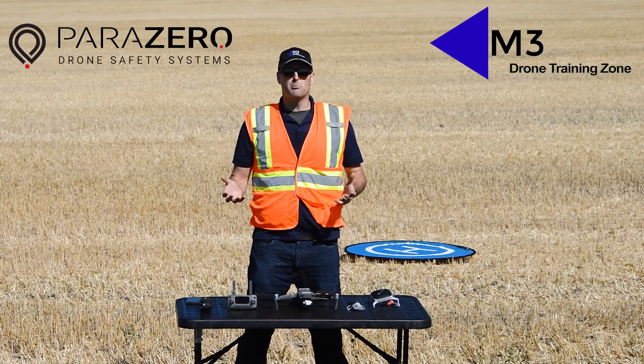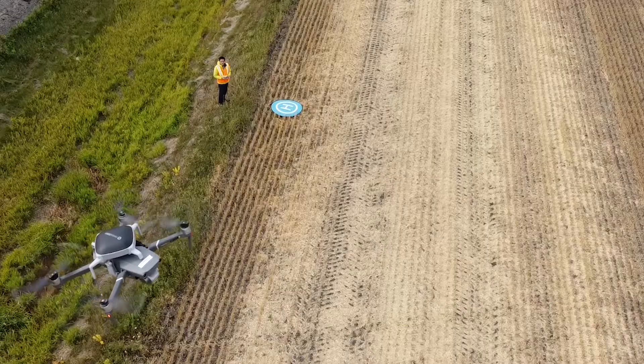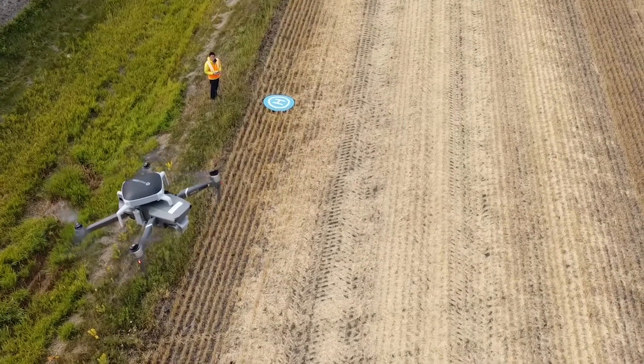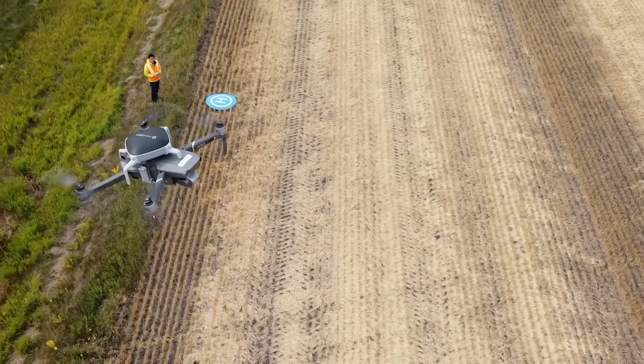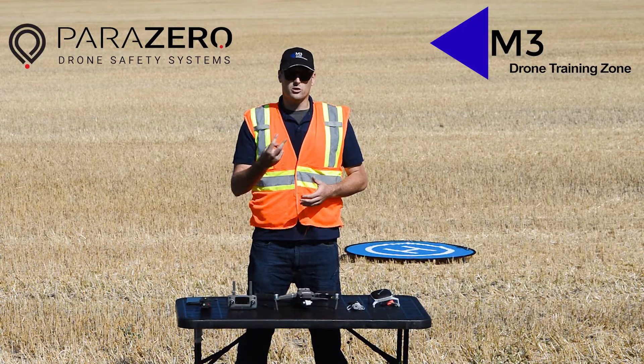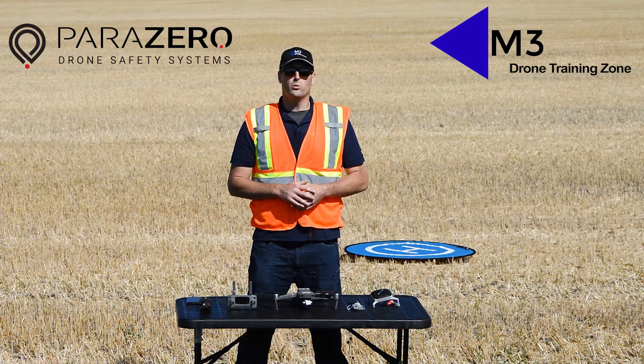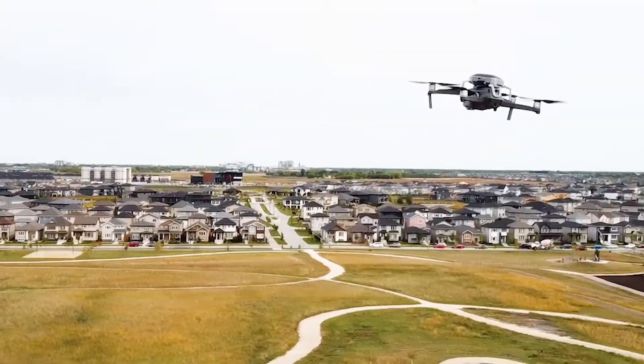The other way is automatic. If the drone were hit by a bird or a large gust of wind caused it to overturn, the sensor inside will detect that the drone is overturned and will deploy the chute automatically. Those are the two ways you can protect your Mavic 2 Professional with the Parazero platform attached.